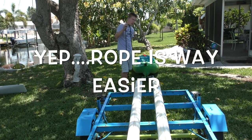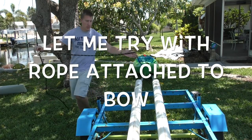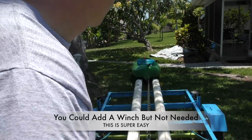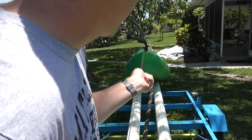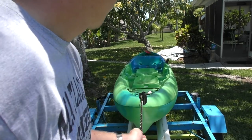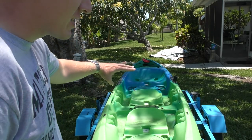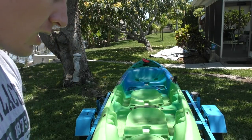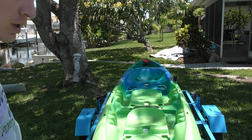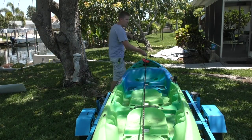With a rope attached to the bow, it's very easy to get your kayak back on the trailer. Simply pull, and with very little effort I'm able to lift the Abaco 135 back onto the trailer. This kayak actually has three seating positions — it's very large with a lot of plastic — but pretty effortlessly I can lift it back onto the trailer using the telescoping bunk setup. I can run the same rope this way as well.